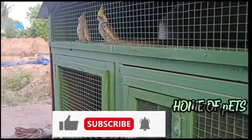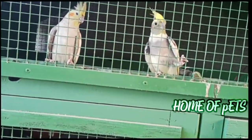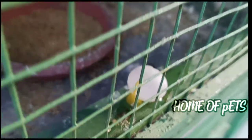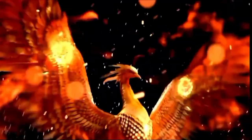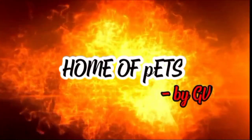Hello friends! Welcome back to our channel, Home of Pets. Here are some of the topics we have.